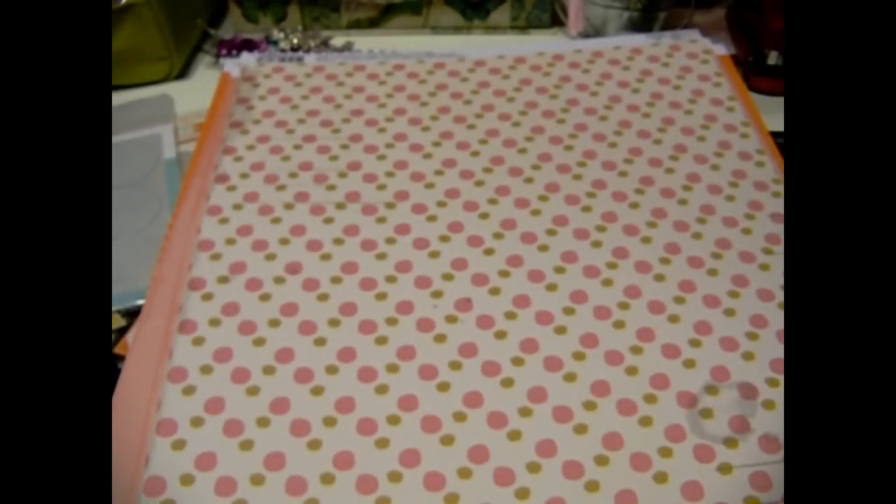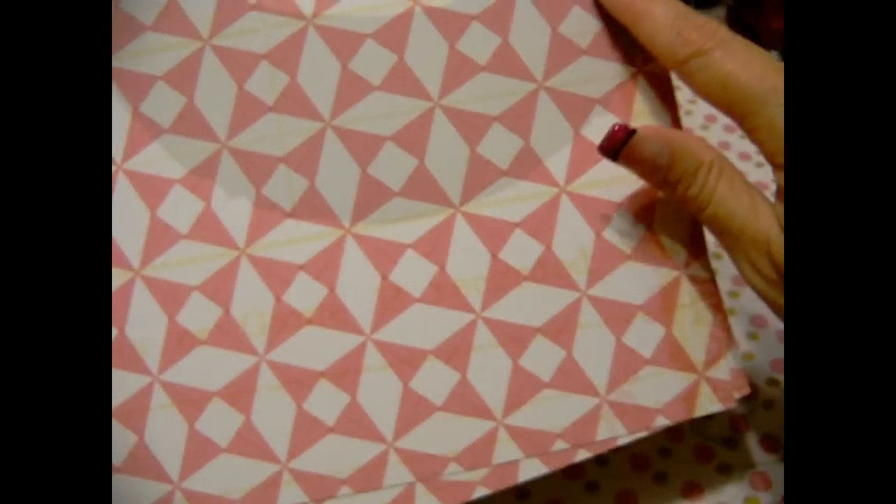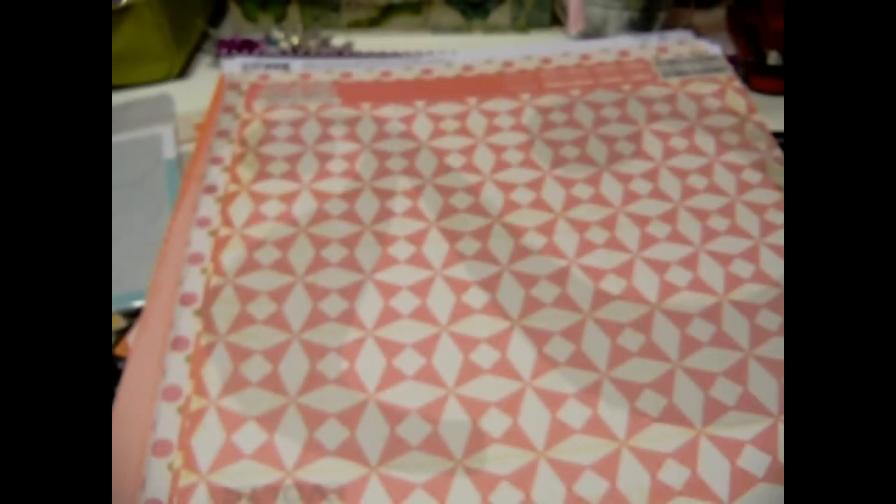Then I got three of these, which are really neat — bigger sized tickets for journaling. And I like this back side, it's really cute with little pink dots. Then I got this one too. You can see the number two on it — there it goes. And then one more sheet, and I only got two of those. So I got all of that paper included in the kit.